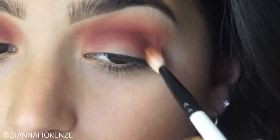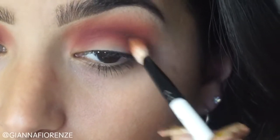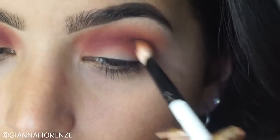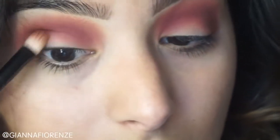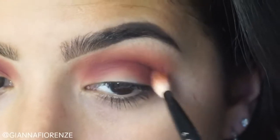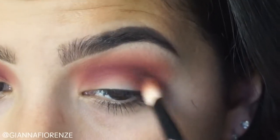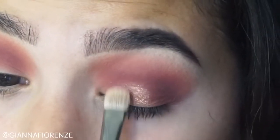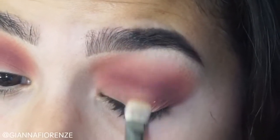Sometimes you gotta jazz it up. Now I'm taking Bossy and I'm using a Sigma 2.3 or 2.2 brush — not positive, one of those. I'm going to put that in the outer V area and just kind of smoke out that end of the eye so we've got a little bit of dimension going on. You can see how the Maneater and Flamingo just created a beautiful look.